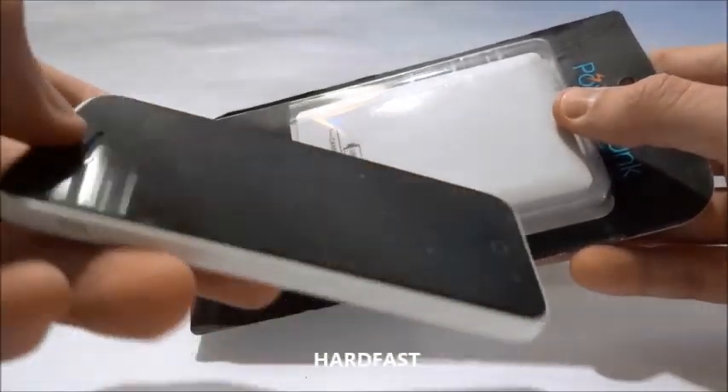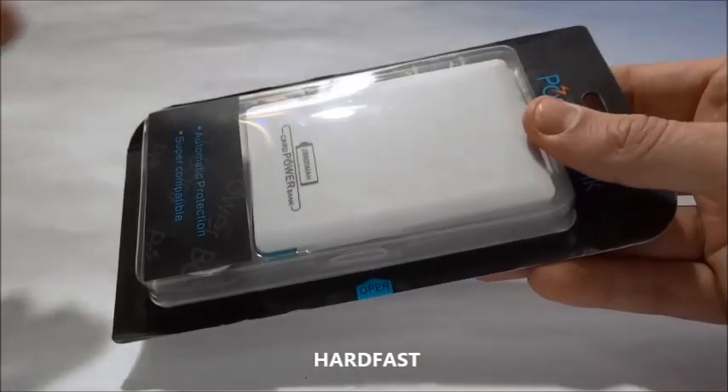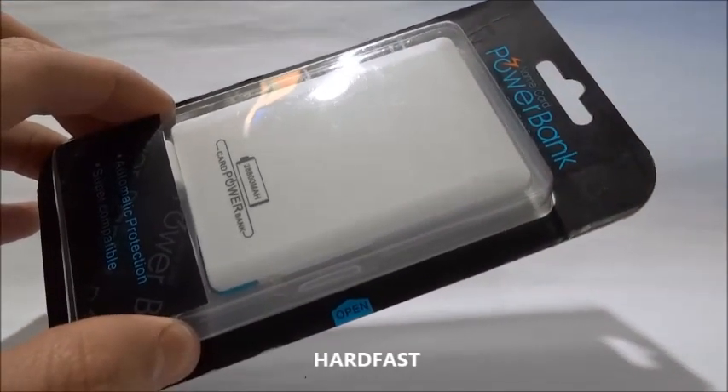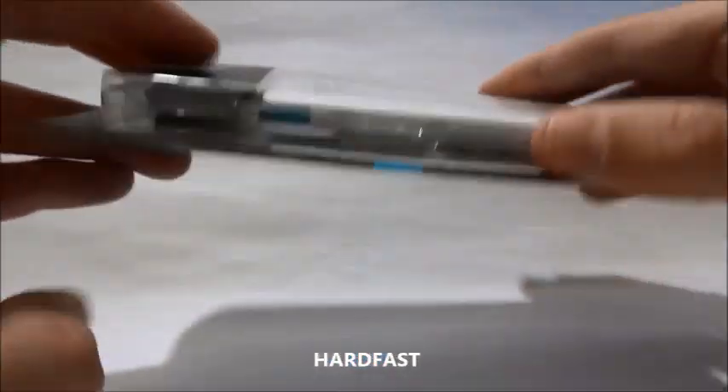I have an example here. This is an iPhone 5C. It is compatible with almost all the modern devices, with the lightning connectors of the iPhone. It also serves for the old iPhone 4S, serves for the LG devices, Samsung, that work with micro-USB.